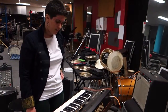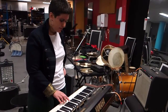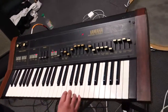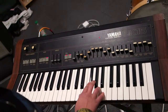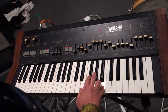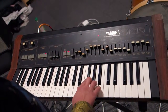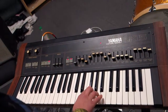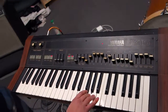Then in the instrumental section, you just go F-sharp to B, down to G again. And back into the verse.